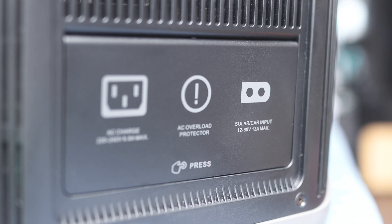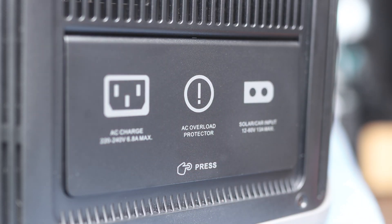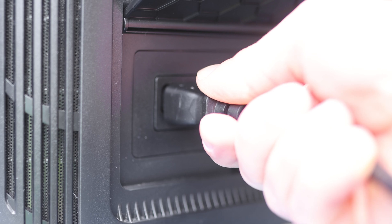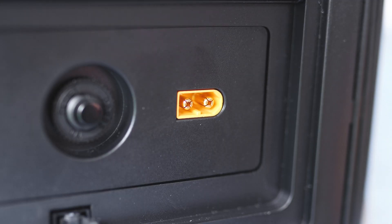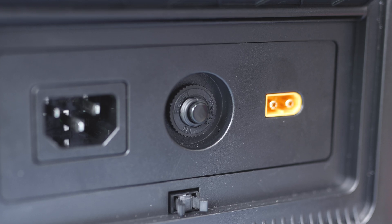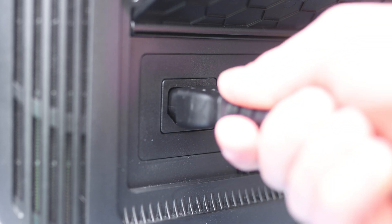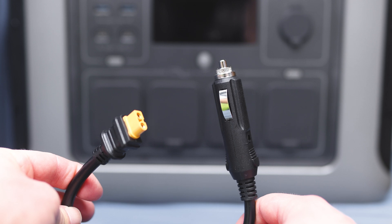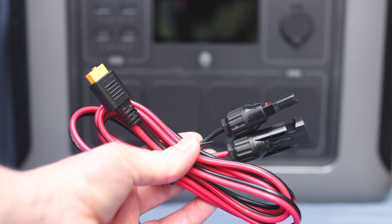To charge the R1500 you've got a number of options. Pop up the door on the left side of the housing and you'll find the AC charging input, which can be used with the cable included in the box, the solar or car input, and an AC overload protector reset button. This means you can charge the battery before your trip from the mains, on the road from your vehicle, or from solar panels.